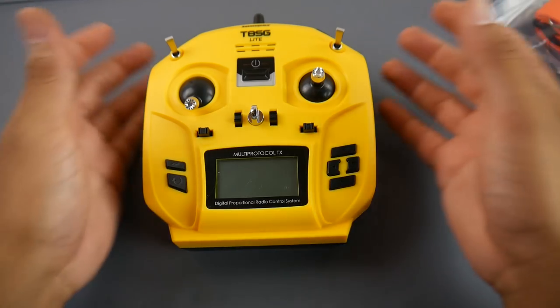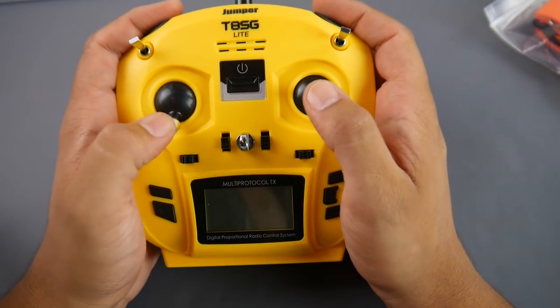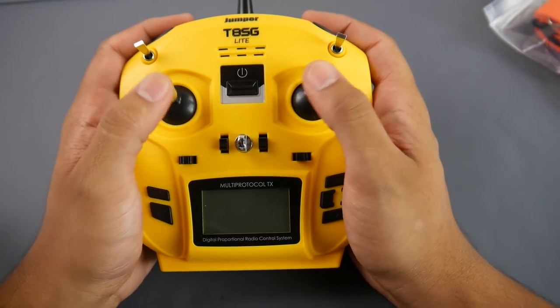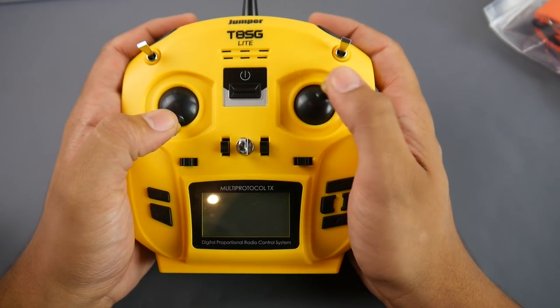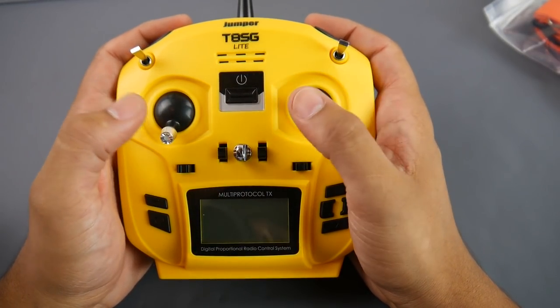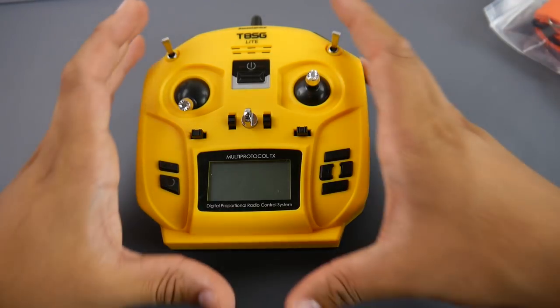For 50 bucks, it's not a hardcore hobby-grade transmitter — it does feel toyish. It's very small and the gimbals aren't the greatest you could find on a transmitter. But what do you expect for 50 bucks?